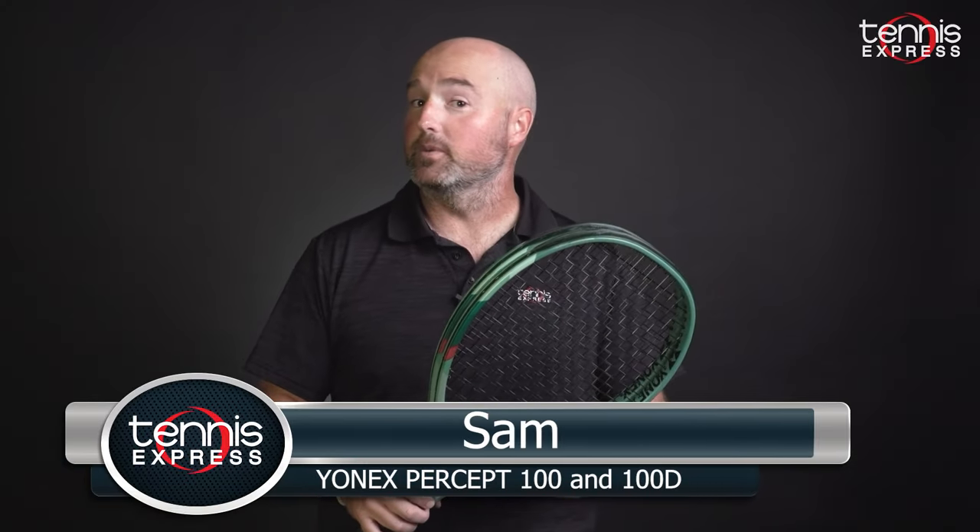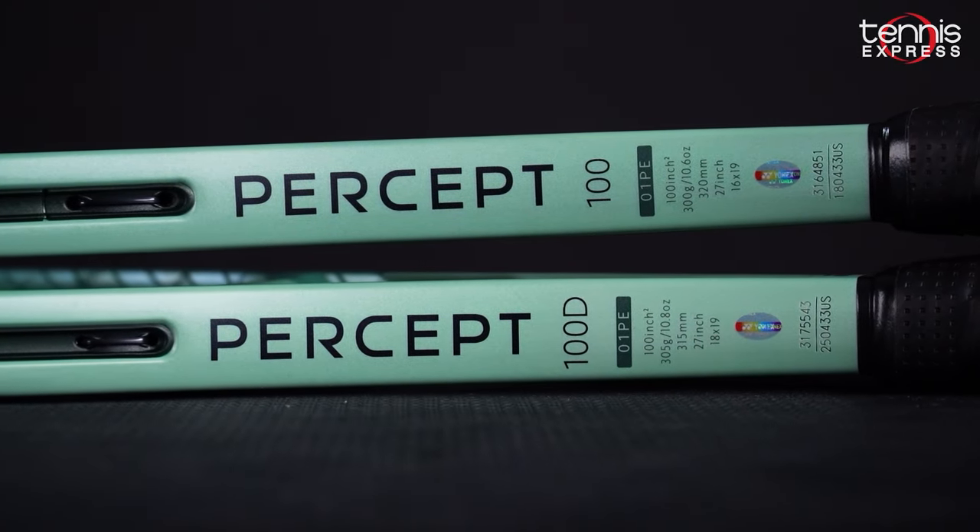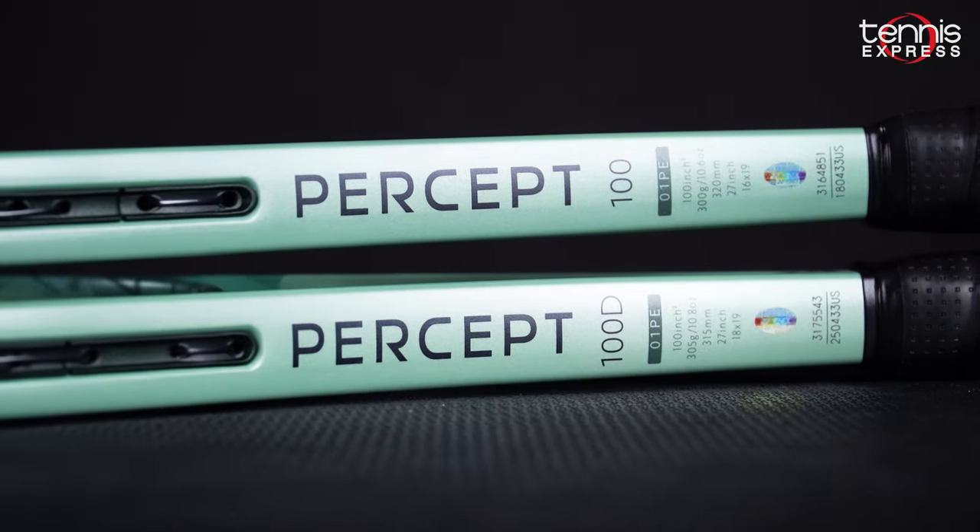It's a really exciting time for racket releases and today we're going to talk about two new ones from Yonex, the Percept 100 and the Percept 100D.